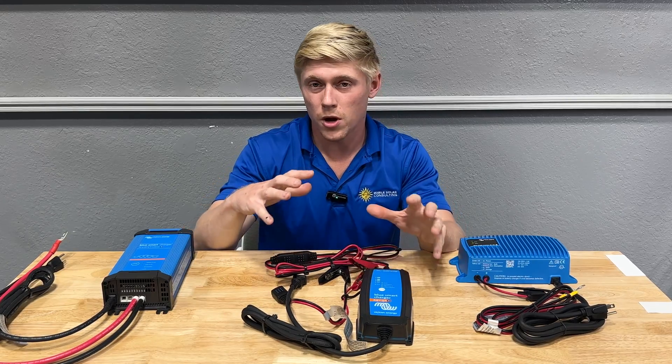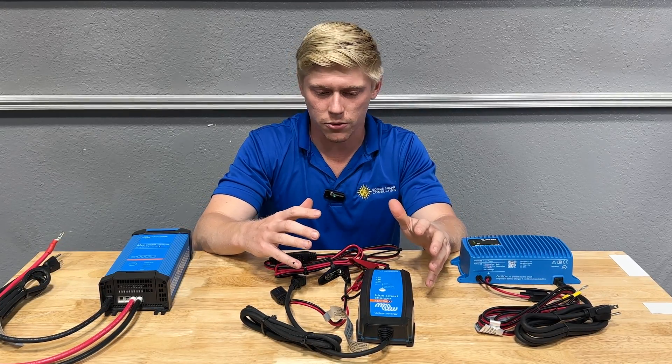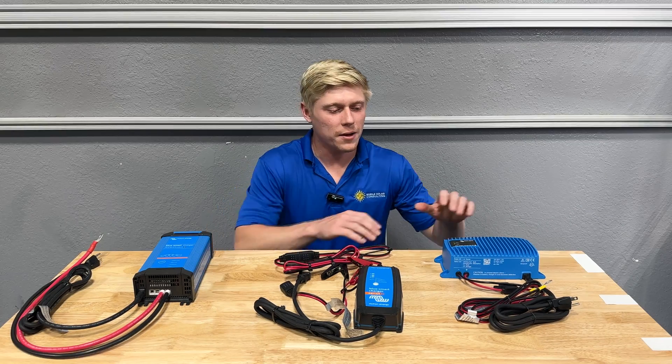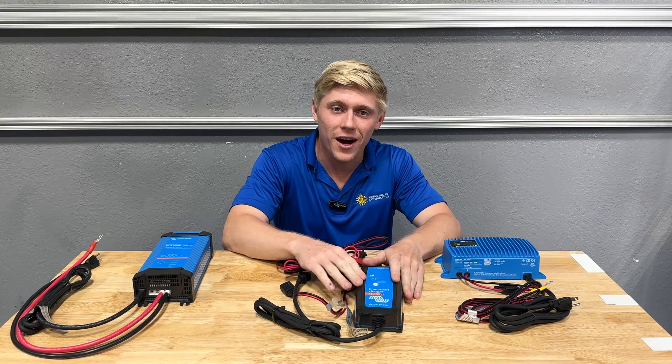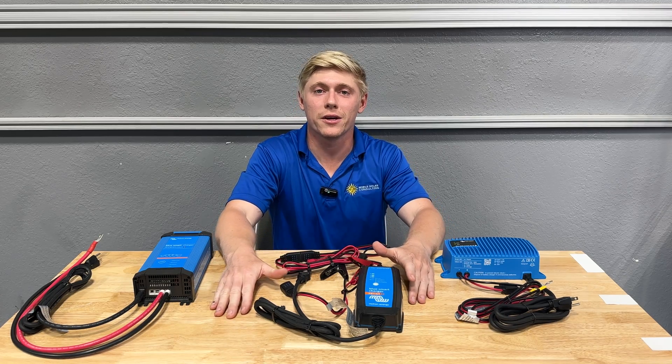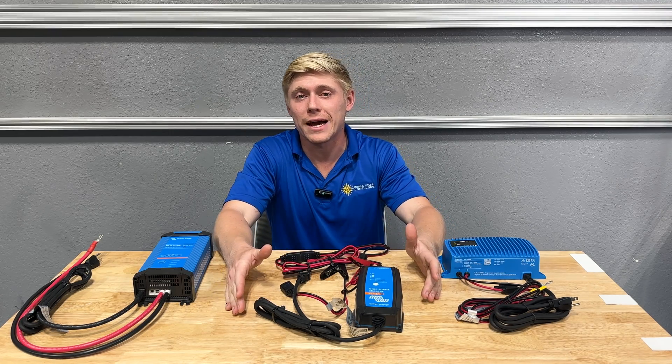The IP65 is not something we commonly would permanently install or mount to a wall, but definitely a useful tool that every installer should have. The IP67 and IP65 are both ignition protected, in case that's required for the area you're installing them in, such as the engine room of a boat.